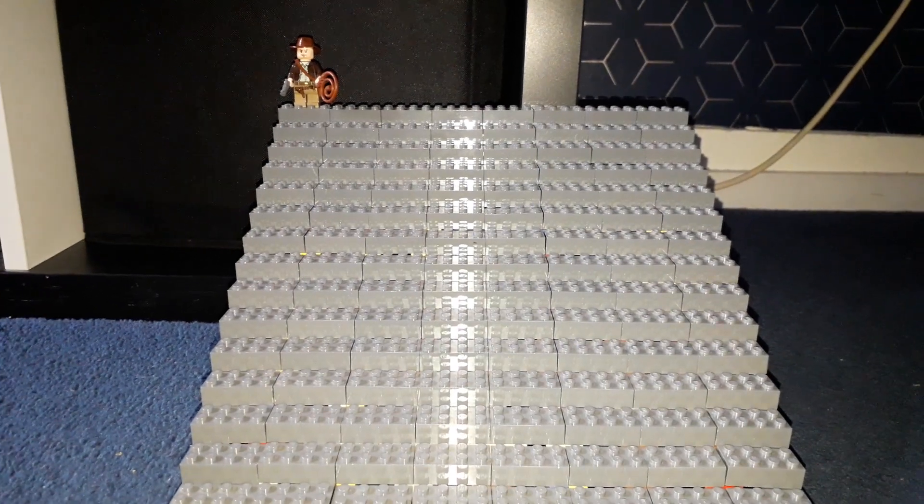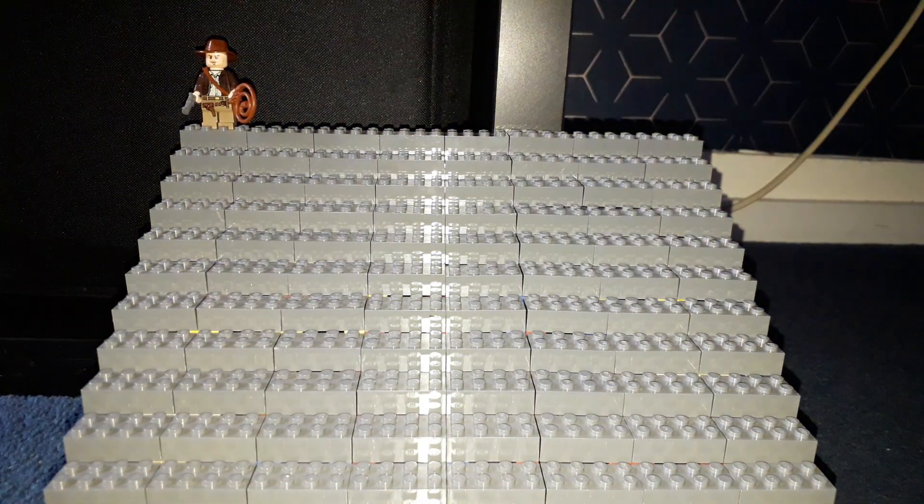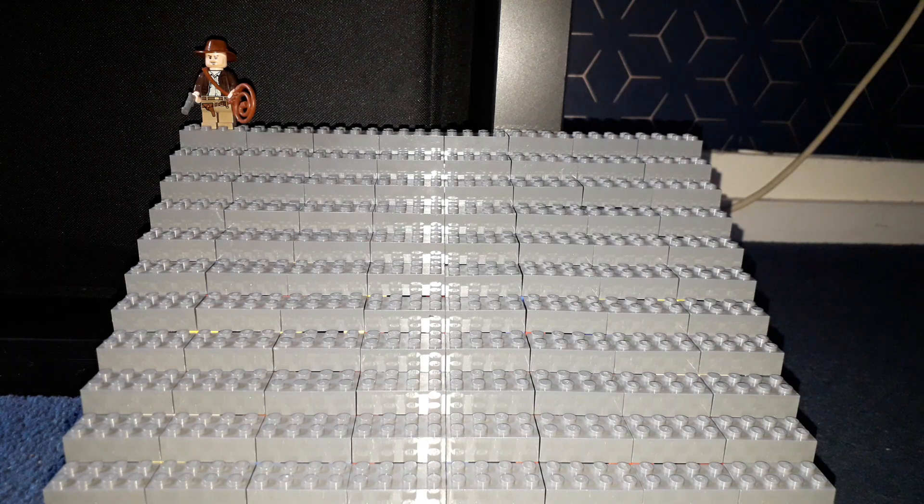Up the top will be the Raiders of the Lost Ark section. Looks really good up there. The reason he goes in that exact spot is the way I'm going to be doing this — at least to start off with, and then eventually I might just do it by minifig number. Right now, until I get a whole bunch of them, I'm going to organise them by movie.